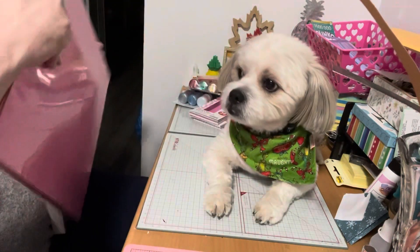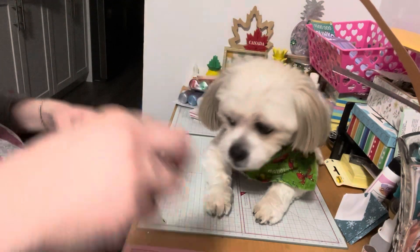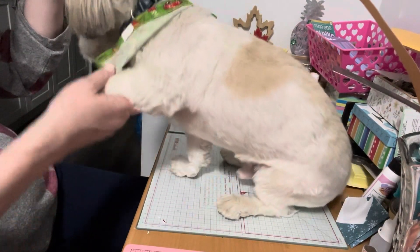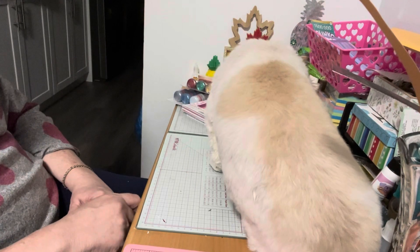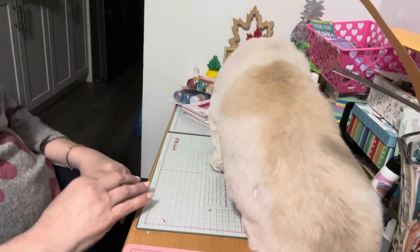That is it for our haul today from Michael's. We're going to see if Mr. Cosmo can do a trick for us. If you like this video, please give Cosmo and myself a paws up! Cosmo and I would be so happy and delighted if you subscribe to our channel and joined our crafty family. Until the next video, everyone — take care, bye!